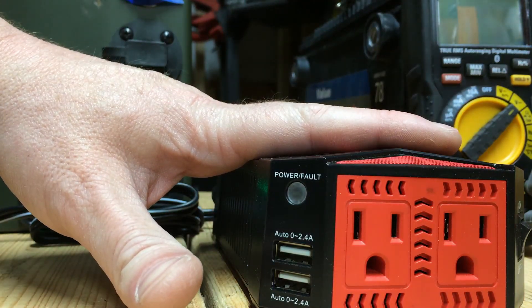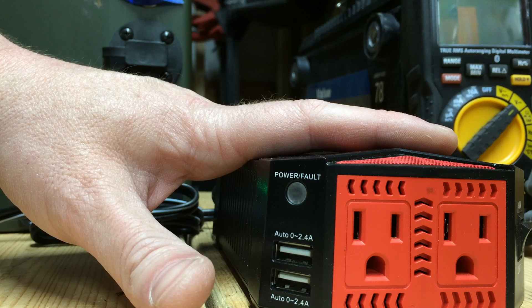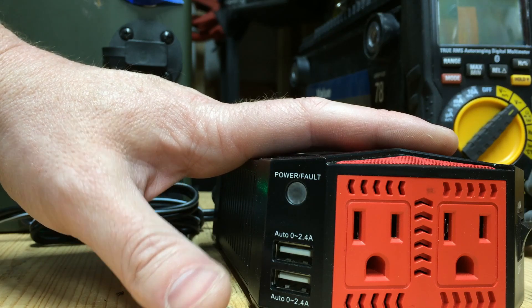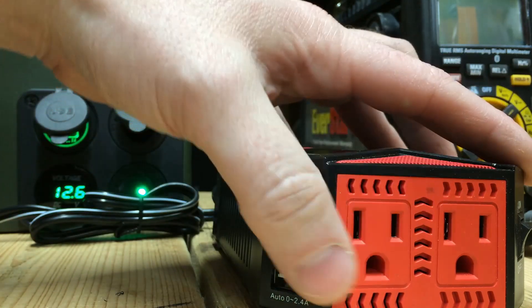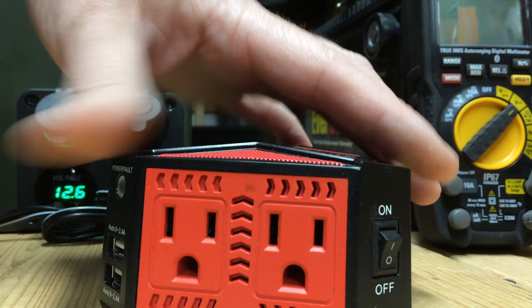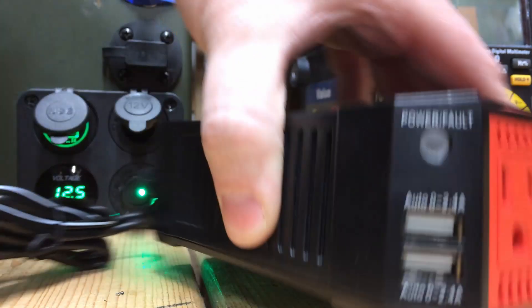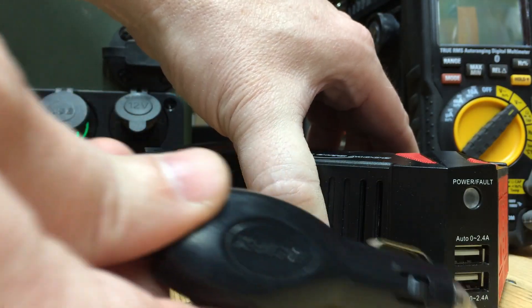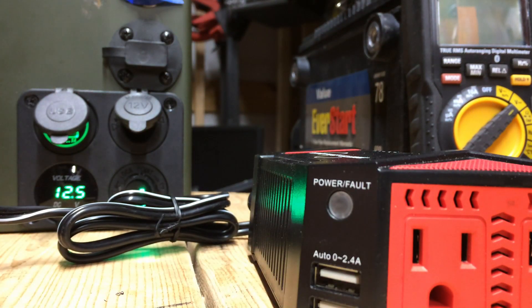This one I got on Amazon — I don't remember exactly the price but it was less than fifty dollars. It's got two USB ports for charging, two 110 volt receptacles, an on/off power switch, and plugs into the power port of your vehicle or in my case a battery box that I built out of an ammo can.